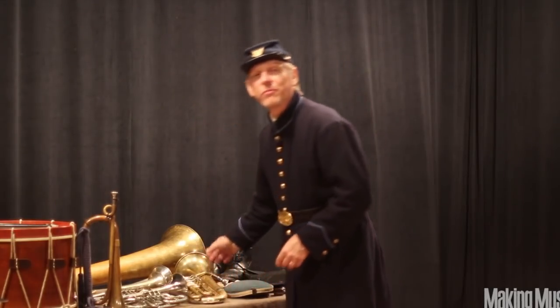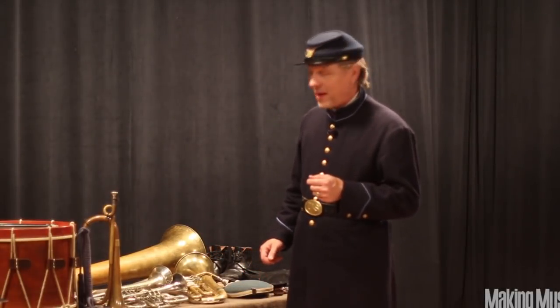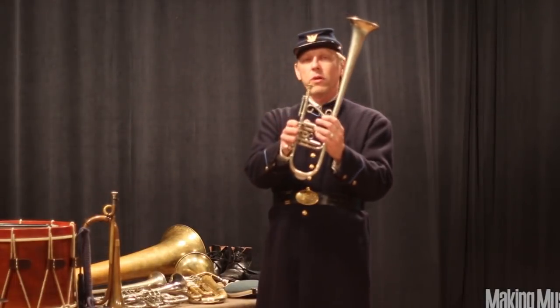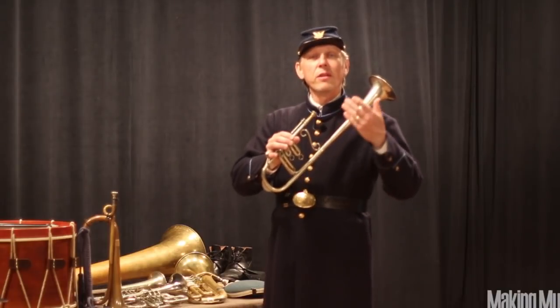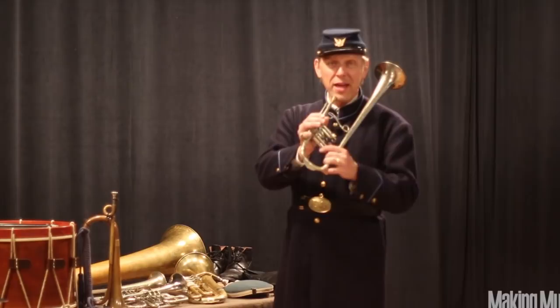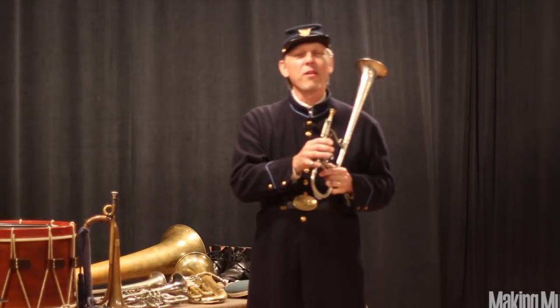I've also brought a couple of curious instruments which are typical for Civil War brass bands. These are over-the-shoulder cornets, also known as sax horns. The reason that the bell pointed over the shoulder was that the band marched in front of the regiment, and these instruments threw the sound back towards the regiment so that they could hear their favorite tunes while they were on the march.